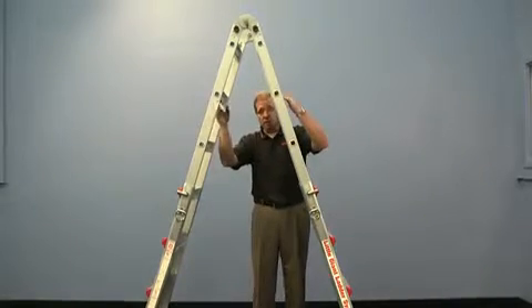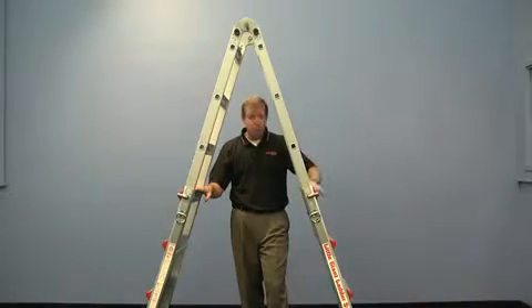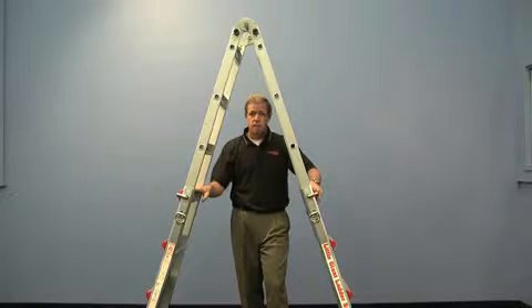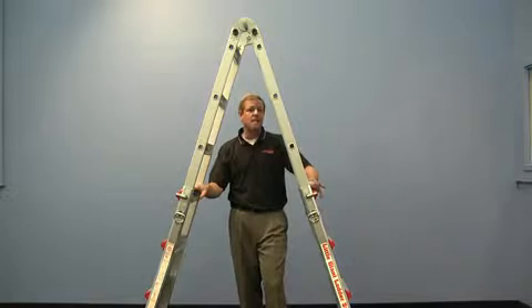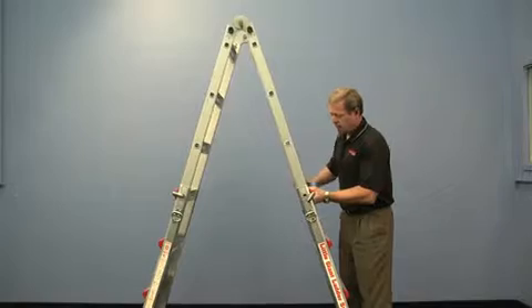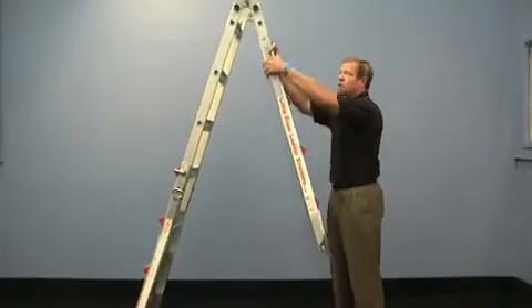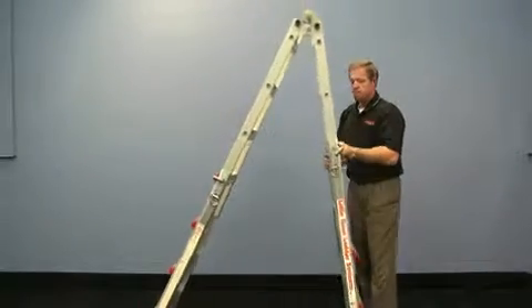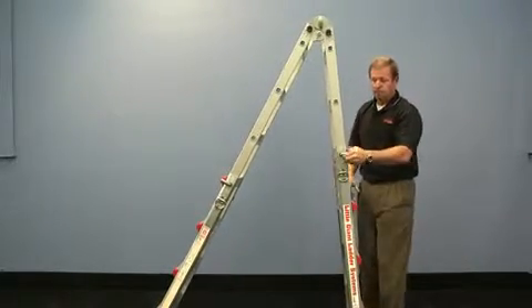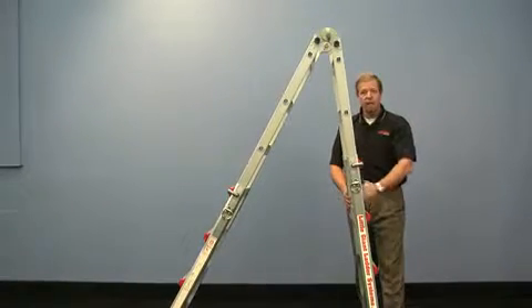Additionally, there are rungs on both sides of the ladder, which enables you to put an operator on each side. This ladder is rated for 300 pounds and meets and exceeds OSHA and ANSI standards. Additionally, if you release the tabs on the side, you can adapt to sloping ground or even staircases if needed. Bring it halfway down and lock it back into place, and now you're in a 90-degree position.